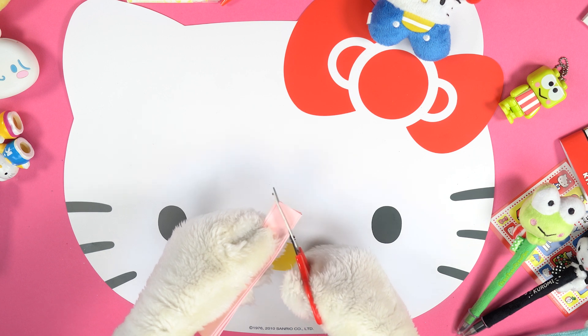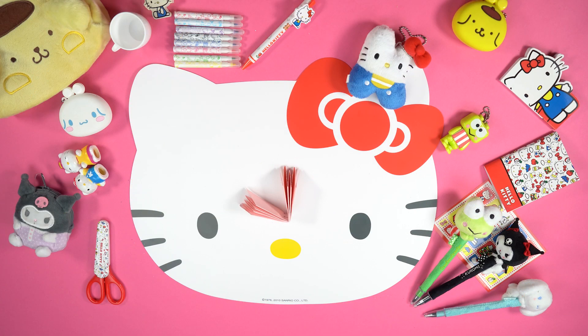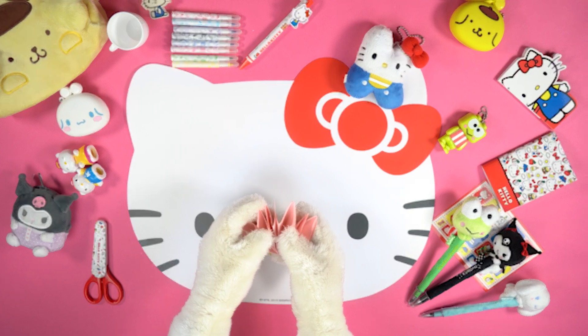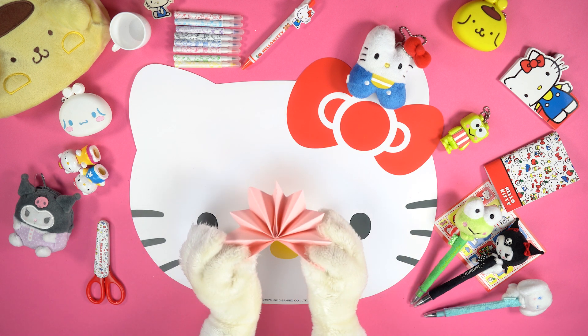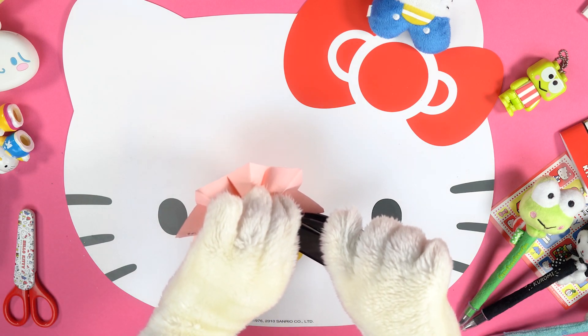Reopen the folded cardboard and use the stapler to fix the centre of the accordion. Use the safety scissors to cut a small triangle on one of the two ends. Fold again the accordion in half to cut exactly the same triangle on the other end as well. Take one of the accordion wrinkles and join it with its lower half — look at that, our flower is taking shape!